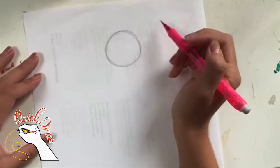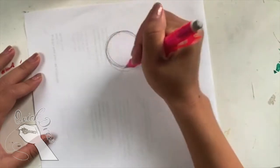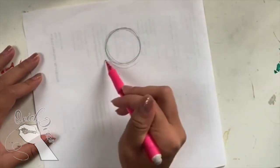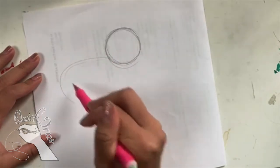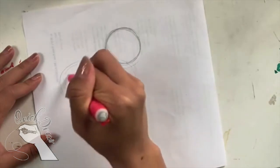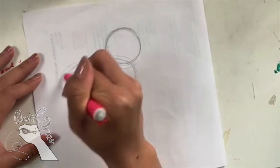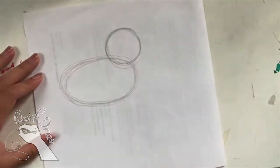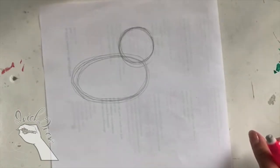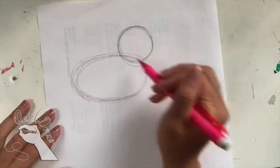I'm going to start by drawing a circle for the elephant's head, and for the body I'm just going to do a big oval going behind that. I'm going over and over again until I get a good shape that I like. Make sure to draw really big on your page.